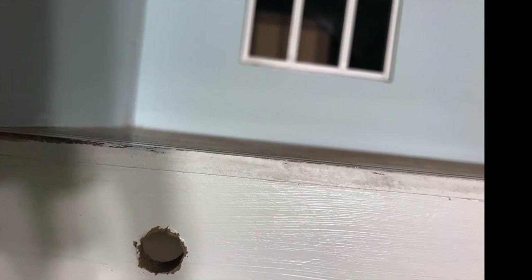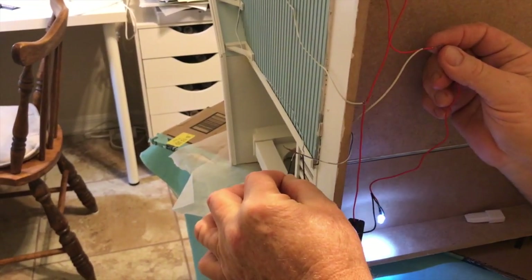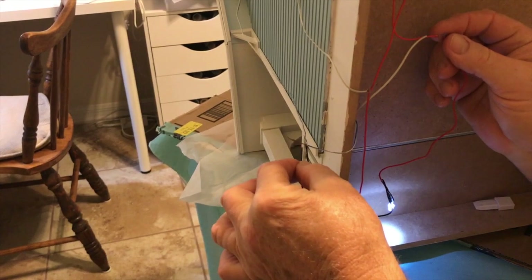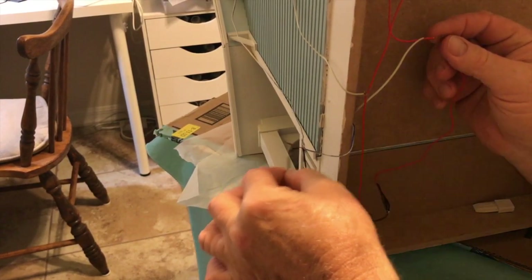Here's the wiring again. We had to figure out a way to run it and drill a hole in the base of the dollhouse. We're testing to see if the system is wired correctly — if so, the light will light up, and you can see that it is. That means our solar panel, rechargeable batteries, and wiring are all working perfectly.